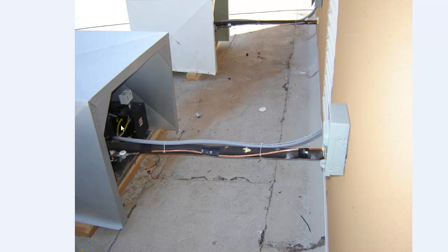Basically I have my single-phase pull-out disconnect here, and we went down with a piece of seal tight and just strapped it along the refrigeration lines there and tied it into the control panel.